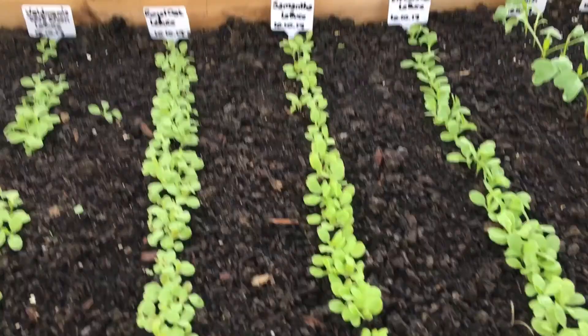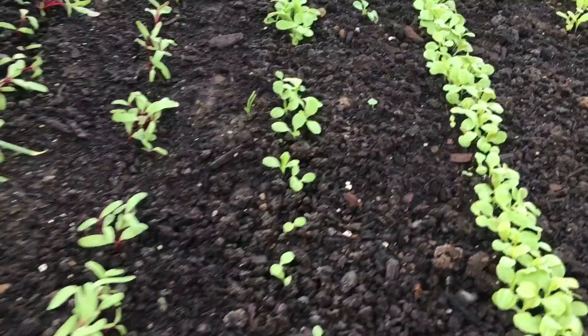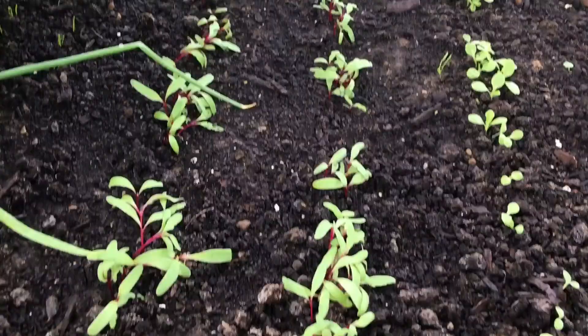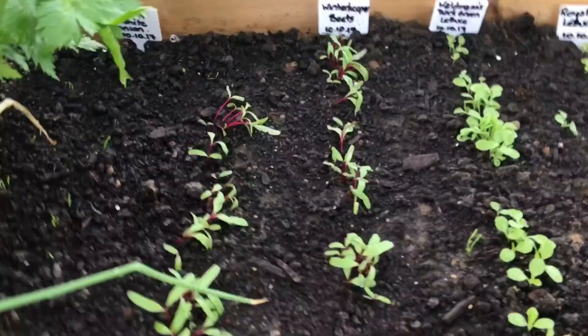This is another variety of lettuce which doesn't have the same germination rate — sown the same way. And then here I put a winter keeper beet, and it's come up really well. We had a nice warm last weekend and it gave it that little boost. I just watered, so it's flopping a little bit — I'll just correct them.